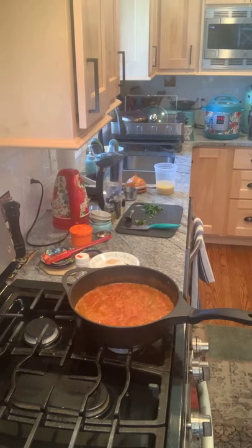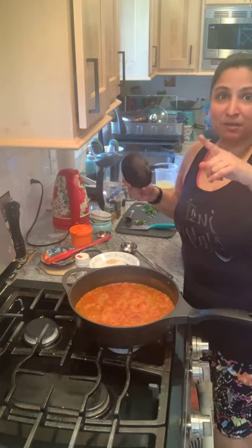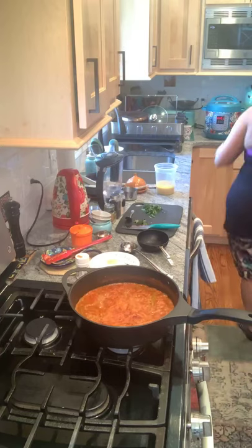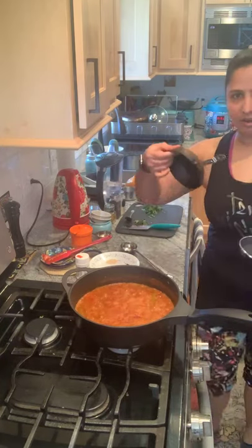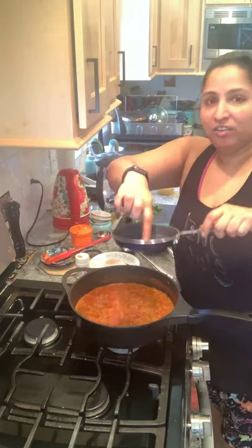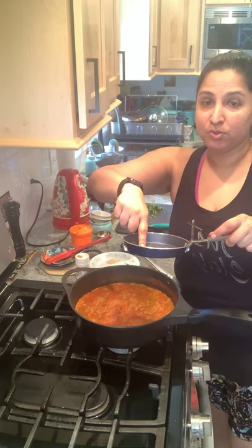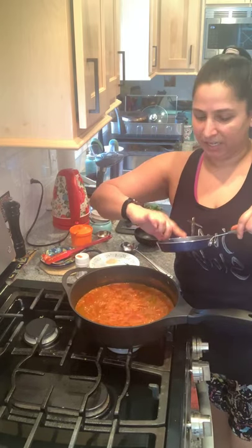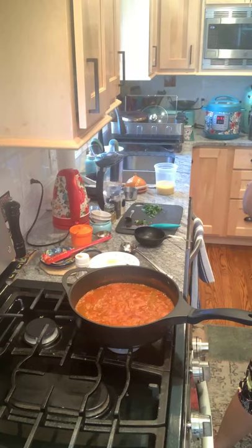Add two pinches of asafoetida to the tempering. If you don't have an Indian tadka pan, you can do the tadka in a ladle — that's what they used to do traditionally. I also have a tiny little skillet option. If you don't have an Indian pan, you can use one of these one-egg pans — they're the right size. Just be careful with heat calibration: they heat up quickly and are non-stick, so don't burn the coating.